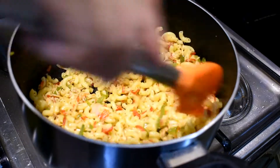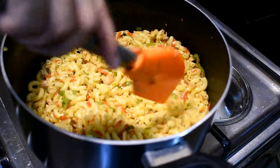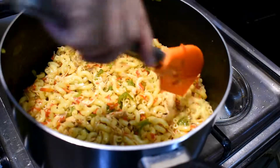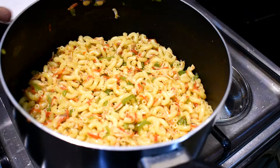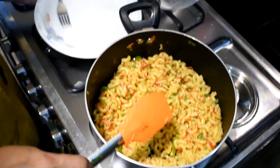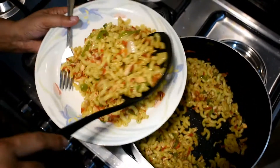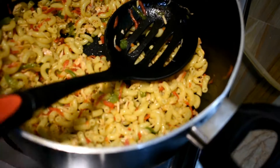Let's get started. I'm ready to finish. This is a simple macaroni.